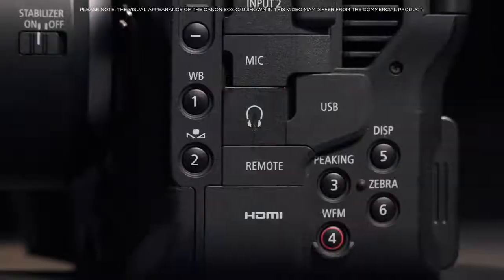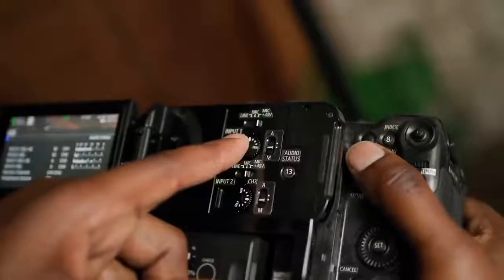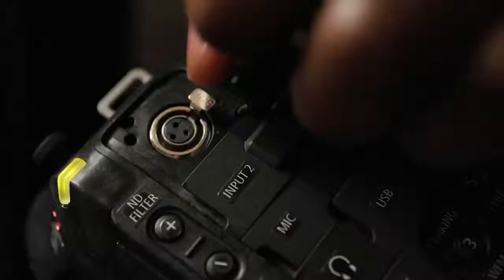For example, waveform monitor, peaking, timecode, assignable buttons, as well as dedicated audio control dials and XLR inputs.